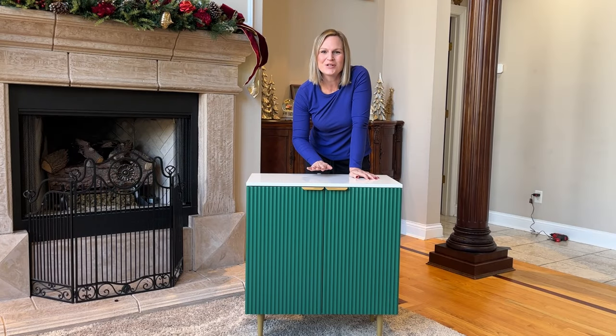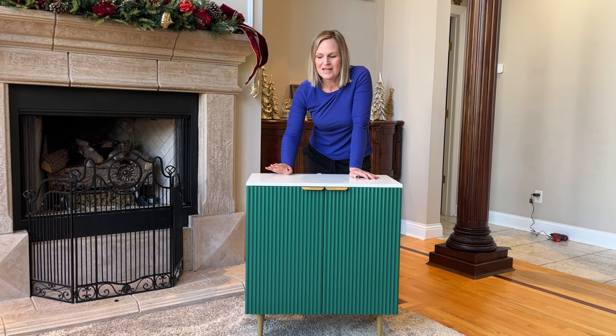Hey everyone, I want to show you this sideboard that I have here today. This is a really unique and fun design — it's a retro design and it can be used as a sideboard or of course as some storage. It looks great in the kitchen, in an entryway, wherever you want to put it.